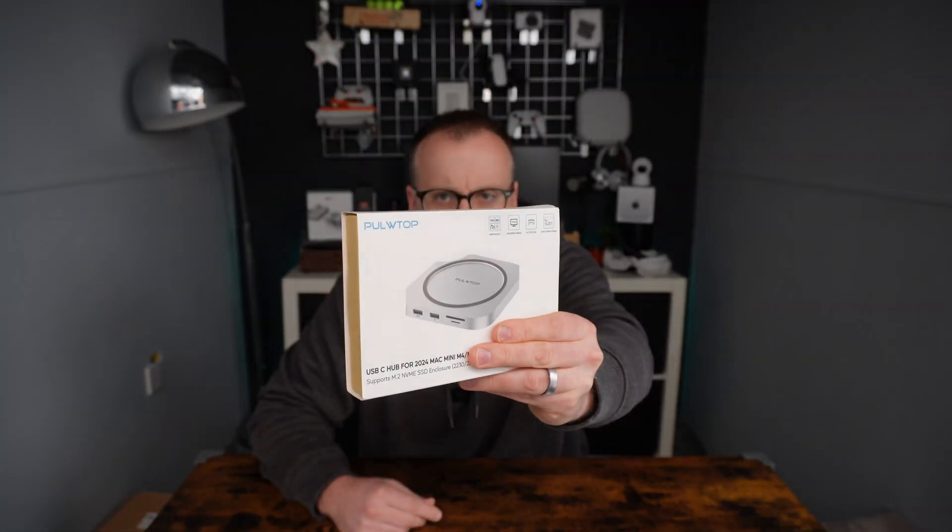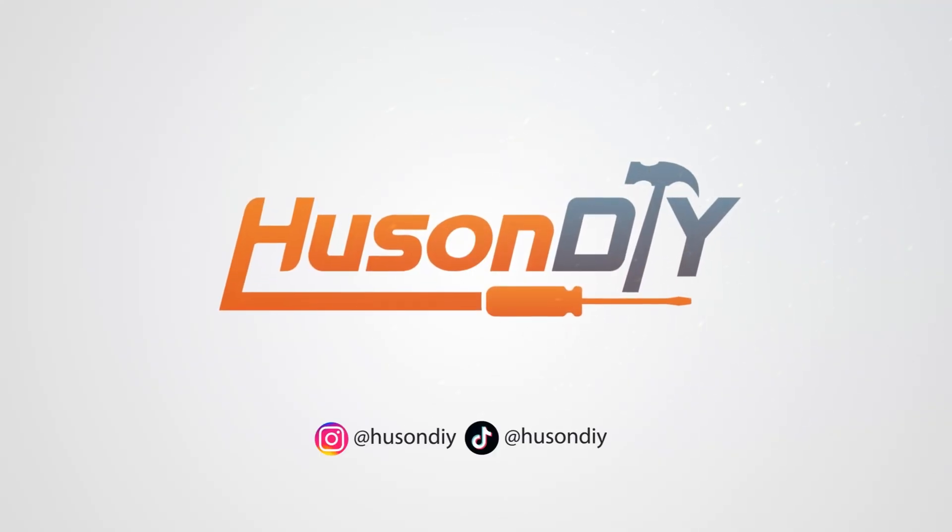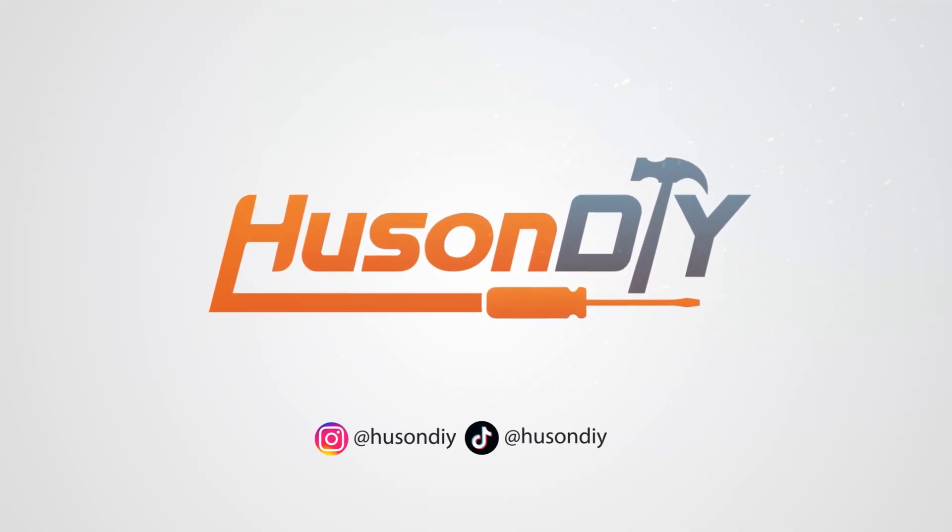Hi there, welcome to Some DIY. My name is Ben. In this video I'm checking out the Mac Mini USB-C hub from Pool Top.